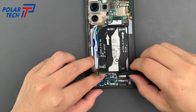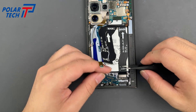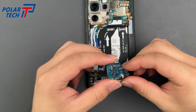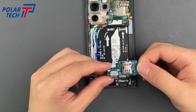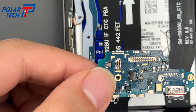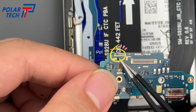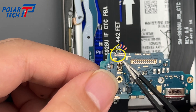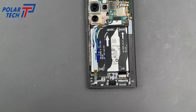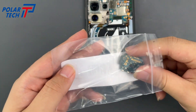Gently lift the subboard with the tweezers. This one is the U version, which means it's the U.S. model. When replacing it, we must use the same U version — otherwise it could cause signal issues.